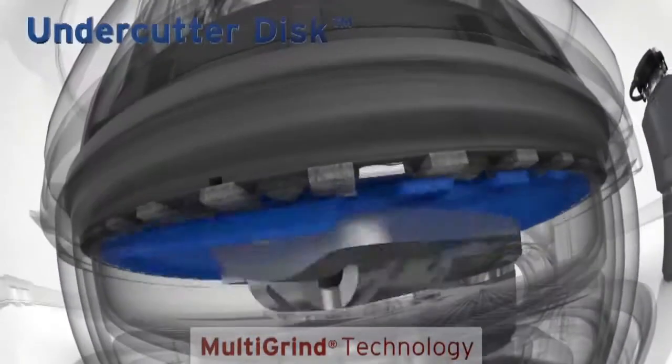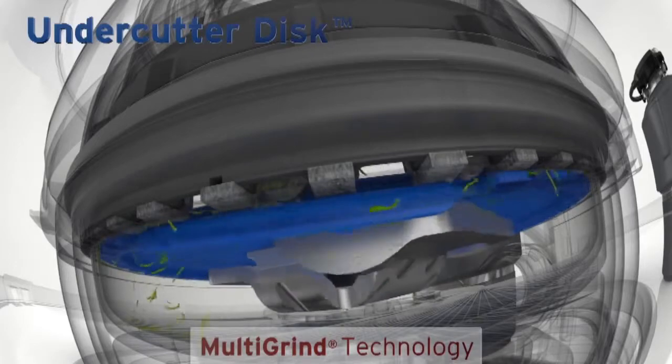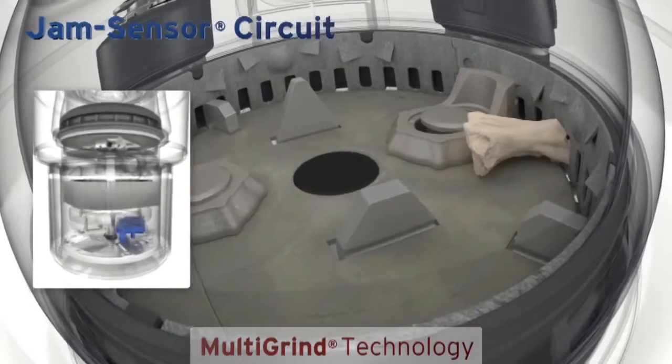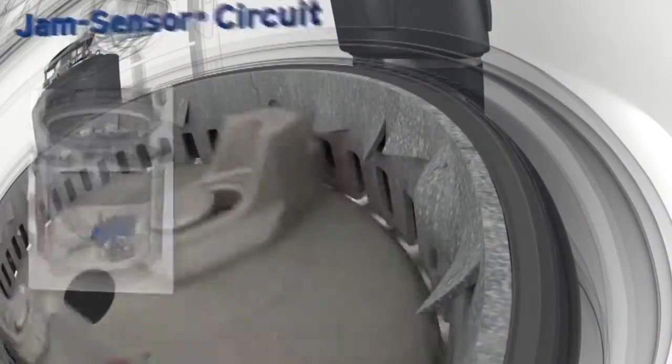Finally, the top-of-the-line Evolution 200 includes an undercutter disc that cuts food waste a third time, cutting even finer particles to help prevent clogs. A jam sensor automatically increases torque to break through even the toughest jams before you notice a problem.